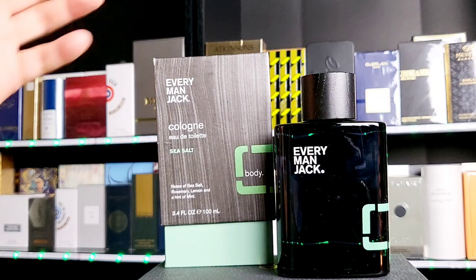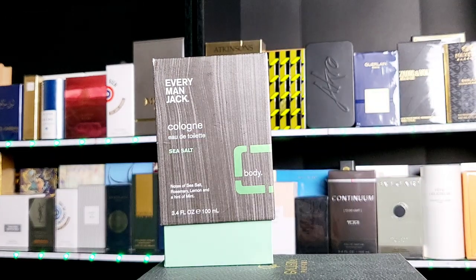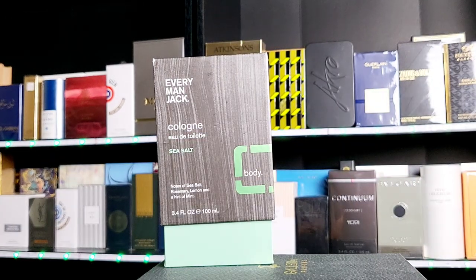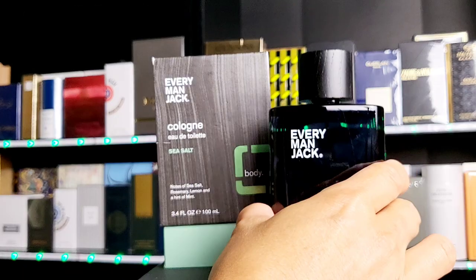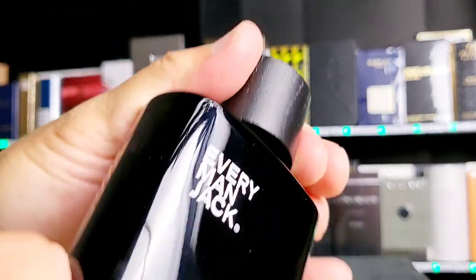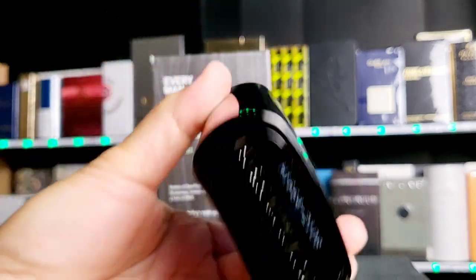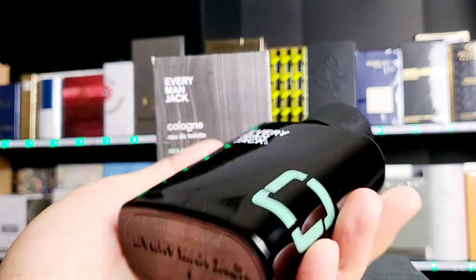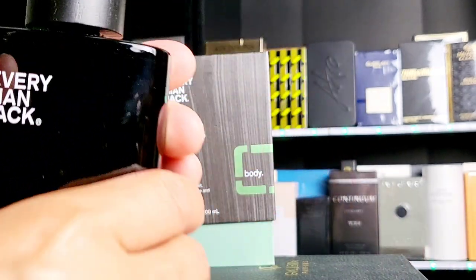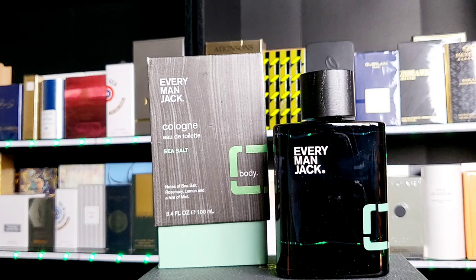Here it is — Everyman Jack. Now I have the other two bottles. I'll go ahead and spray it again. It's the first impression; I just sprayed it about 10 minutes ago when I did the first video. The bottle itself looks like this — they give you a wound cap. The other one in the series looks the same. The spray is perfectly good. Now you're talking about a $20, $21 fragrance.